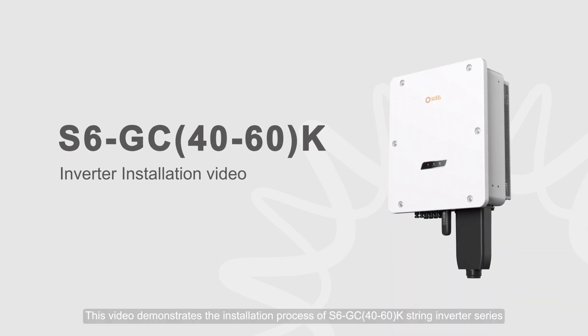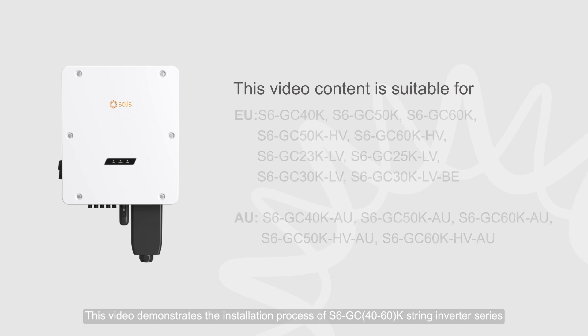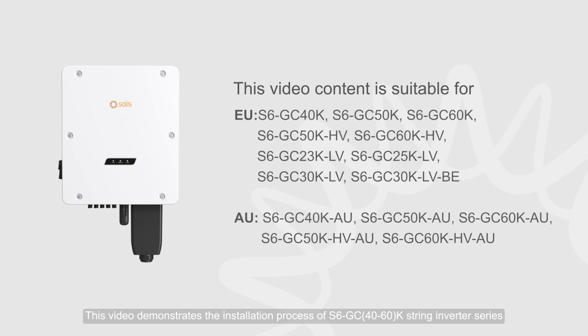This video demonstrates the installation process of the S6-GC 40-60 K-String Inverter Series.